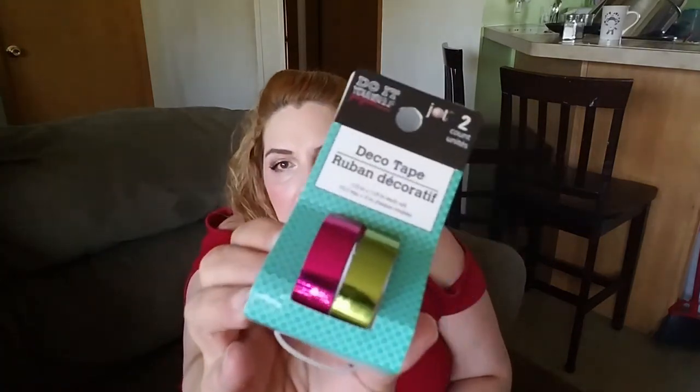I got these for the kids — pack of four hot pink cups. They need new cups; I drink out of glasses myself. And I got two-count deco tape — everybody calls it washi tape. Half an inch each, 118 inches per roll. They're both metallic colors — a metallic pink and a metallic green.